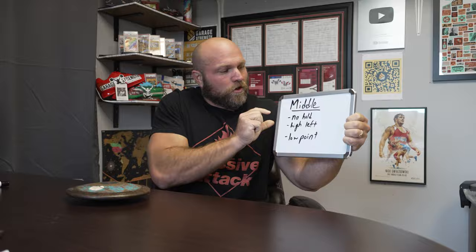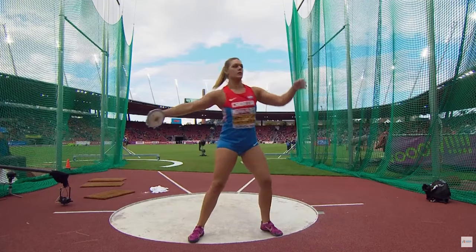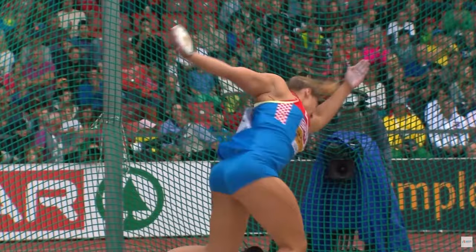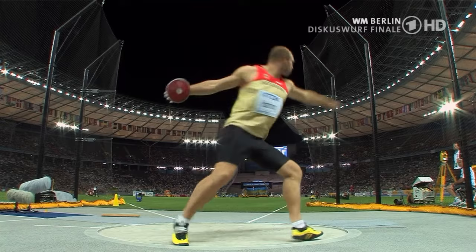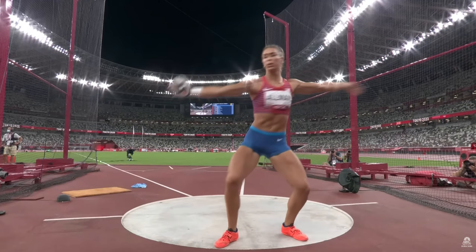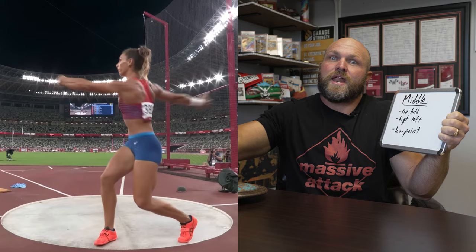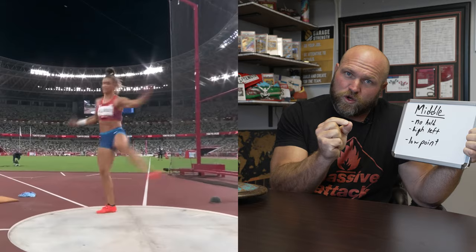That takes us into the middle of the circle. As we're sweeping into the middle and moving forward linearly, we have to see if an error is happening there. There might be an error where we're not holding that left arm — even for just a split second. You can watch Sandra Perkovich with that high left arm almost holding across her eyes, or Robert Harding who collects with that left arm for a very short split second. Valerie Allman really holds that left arm across after her nice sweep out of the back, and that helps her left leg get forward as she holds some tension and stretch across the abs, which leads to more energy getting into her hand.